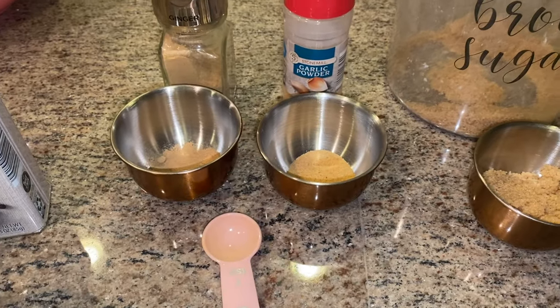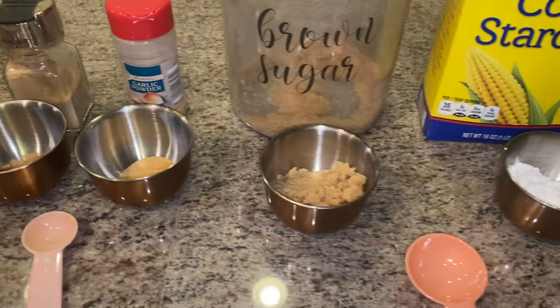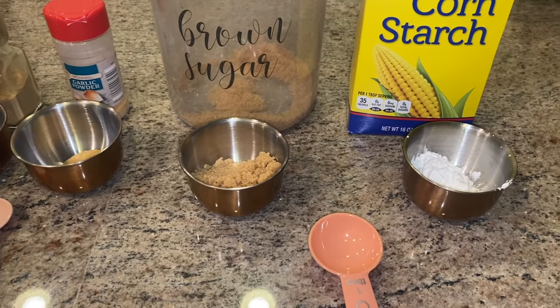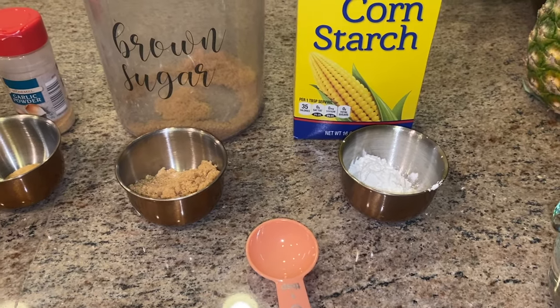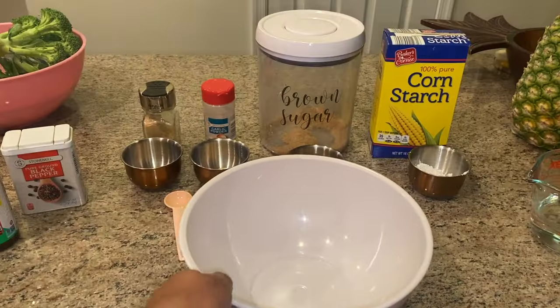Hey friends, today we're doing a cooking clean with me. Don't ask me why I waited till 11 o'clock PM to start cooking — I am out of my mind. So today we are making beef and broccoli.